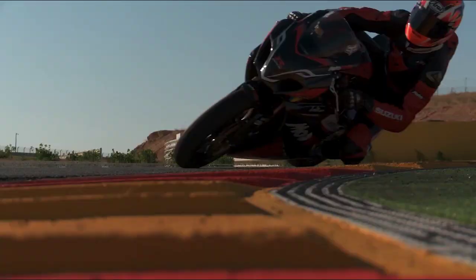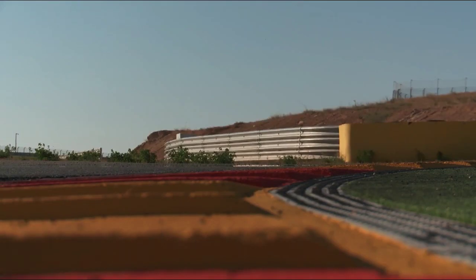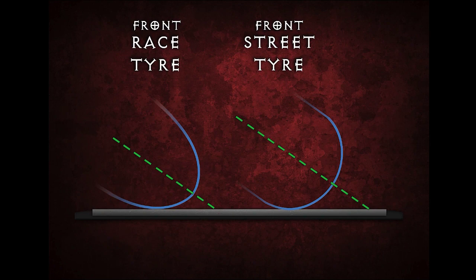Your bike setup — geometry, ride height, preload, springs — is important here. Also, tires and the tire profiles can make a big difference to how efficiently your bike turns, and can make the rider's work easier and safer.